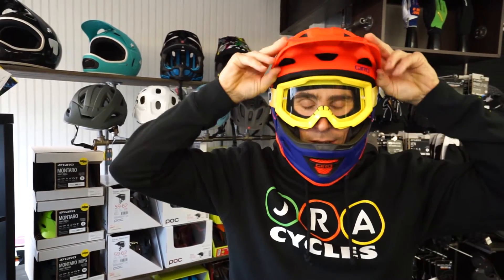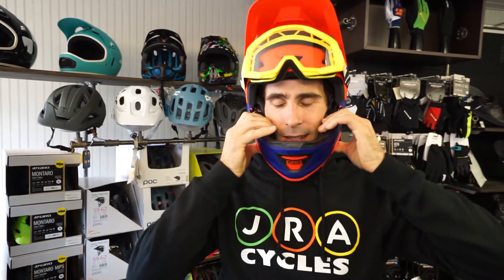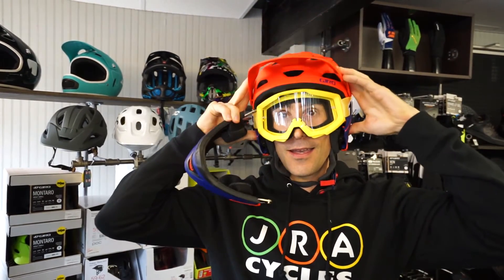What's really cool is that if you are on the trail and you want to, you can just pop this thing right out and all of a sudden you've got a whole new helmet and you're ready to go.